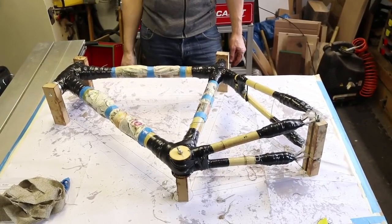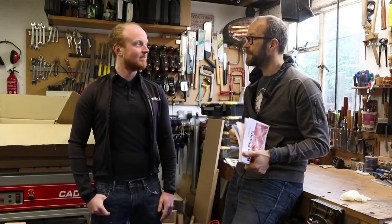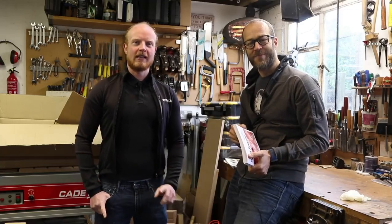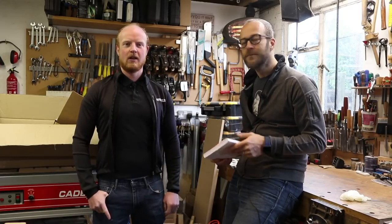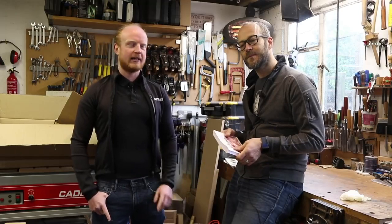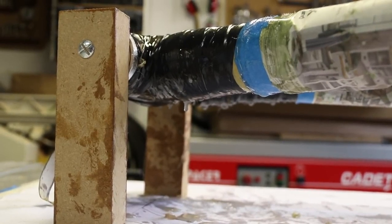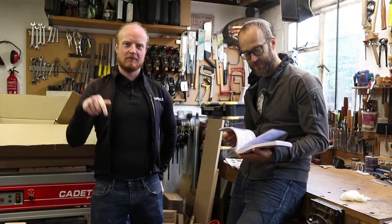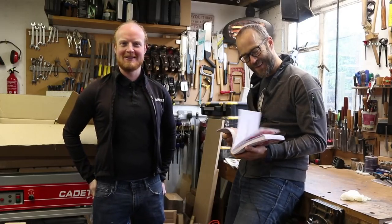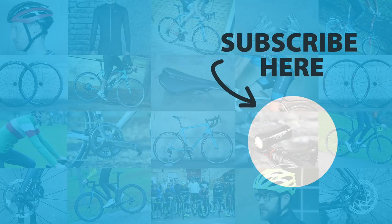So that's the frame all bound up with the hemp and it's basically finished. The only job is to make it look tidy, give it a lick of paint, and then it's time to build it up and go for a ride. Fingers crossed! Thanks for watching this video. If you've got any questions about building a bamboo bike, don't forget to drop a comment below, and don't forget to like and subscribe to RoadCC's YouTube channel. We'll see you next time.